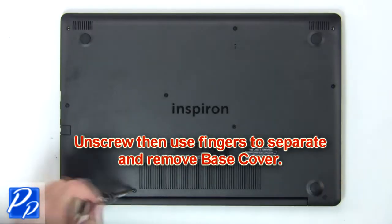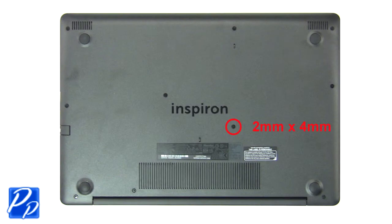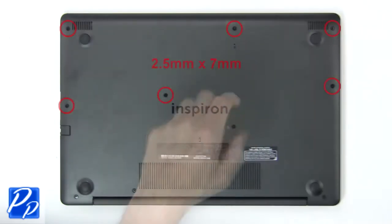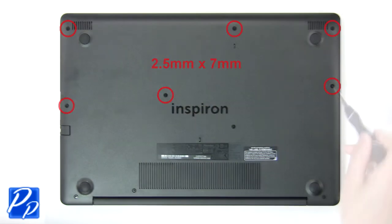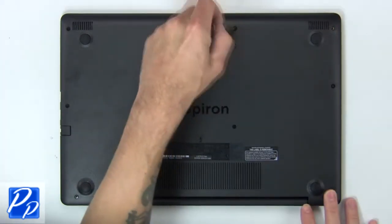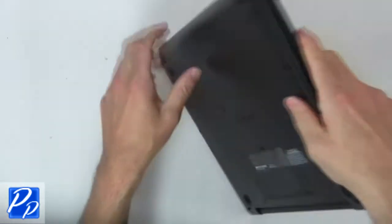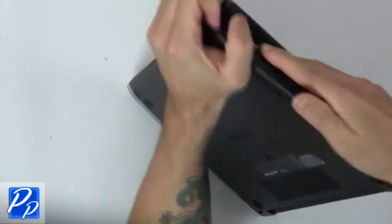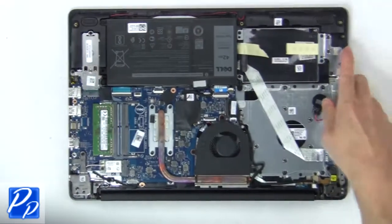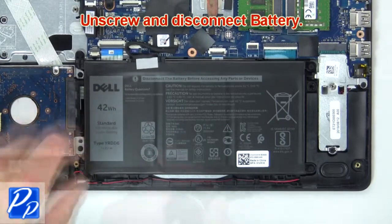First, unscrew then use fingers to remove the base cover. Now unscrew and disconnect the battery.